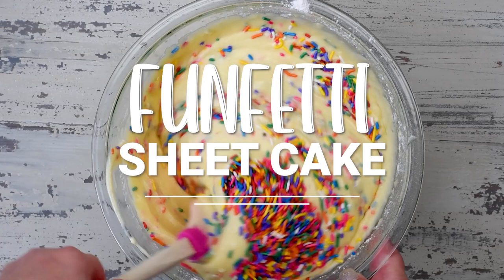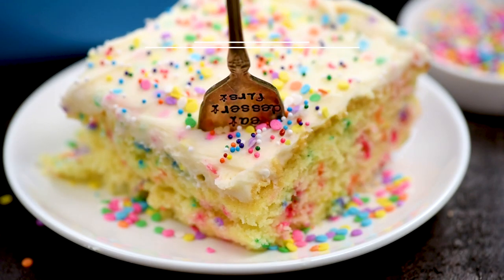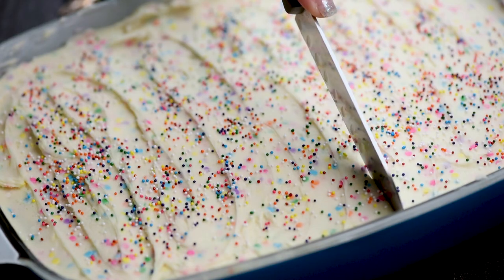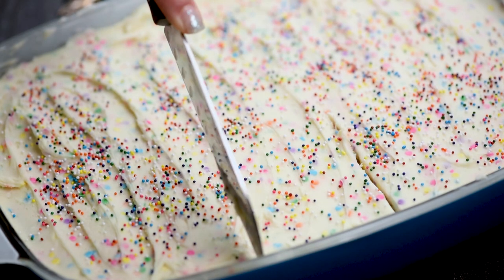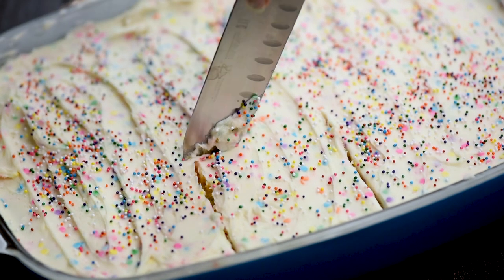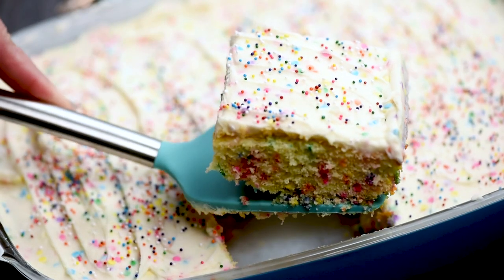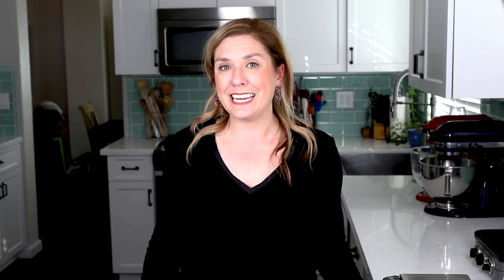You're not going to want to miss it. Hey everyone, it's Dorothy with crazyforcrust.com and welcome back to my kitchen. I love sprinkles so much, and when I can put sprinkles in cake, it makes me even happier. Today I'm showing you my Funfetti cake recipe — a sheet cake with yellow cake, lots of sprinkles, and a delicious buttercream frosting. You're gonna love it. For more delicious desserts and easy recipes, be sure to subscribe to my channel. Now let's get in the kitchen.